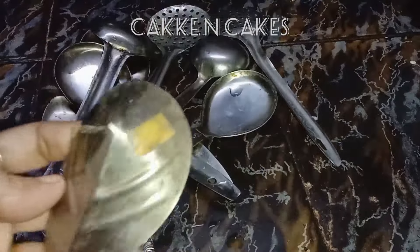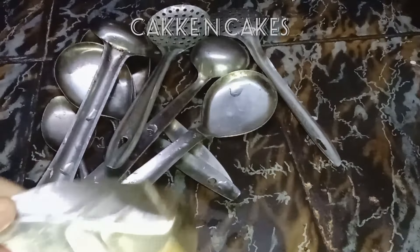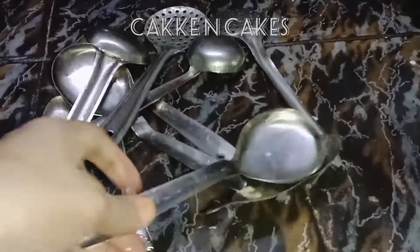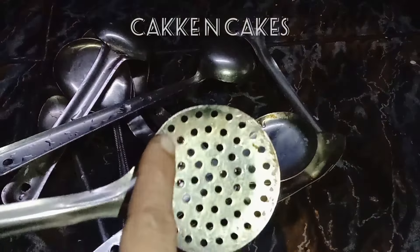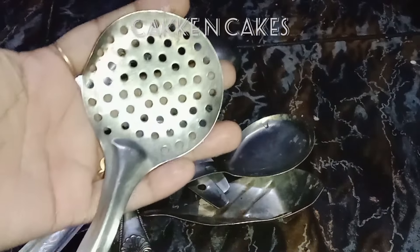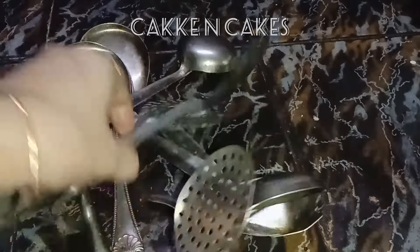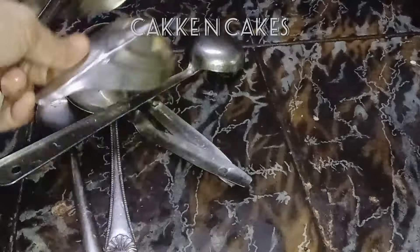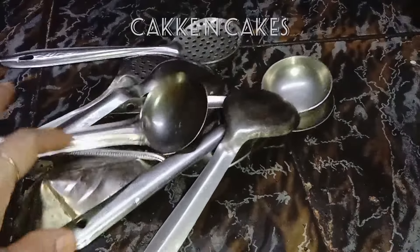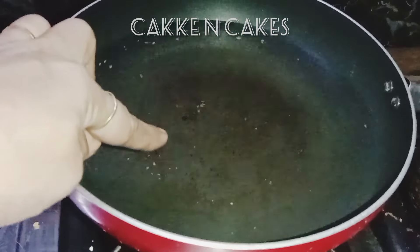The tip is about cleaning. I will show you how to clean the spoon. We will clean the wrong way and make sure everything is clean. We will not have any makeup involved in this process.